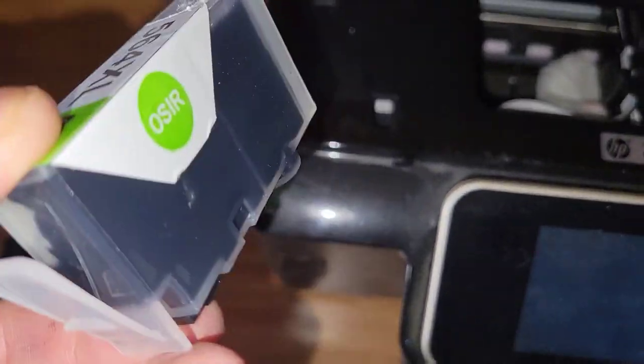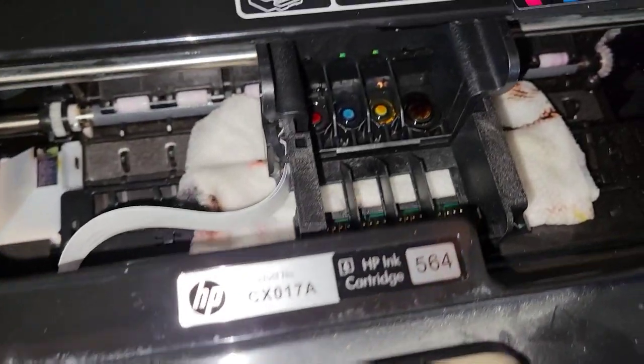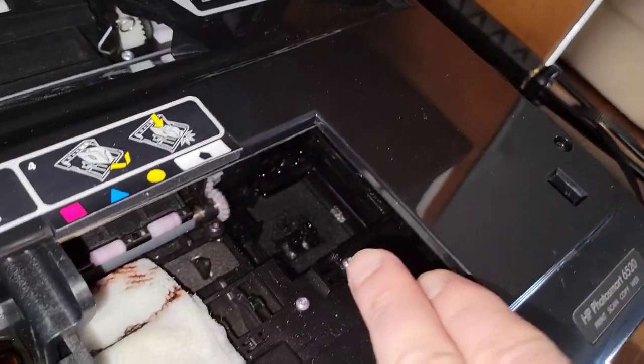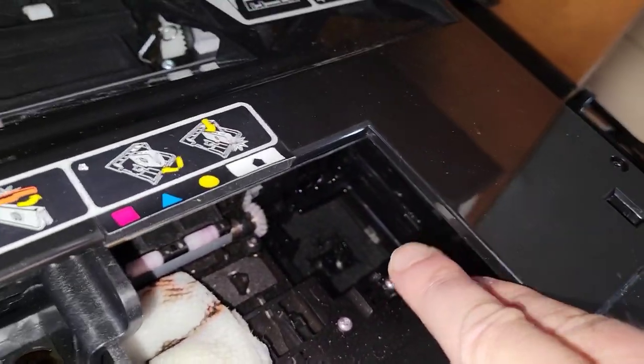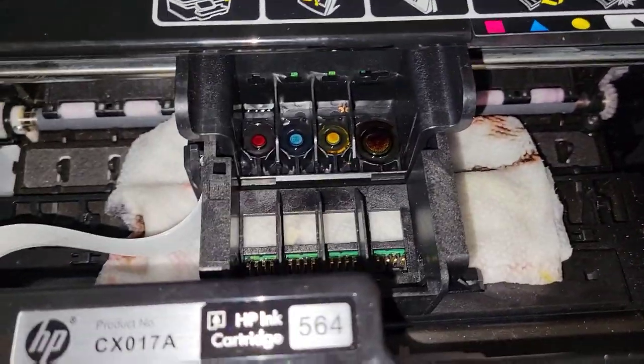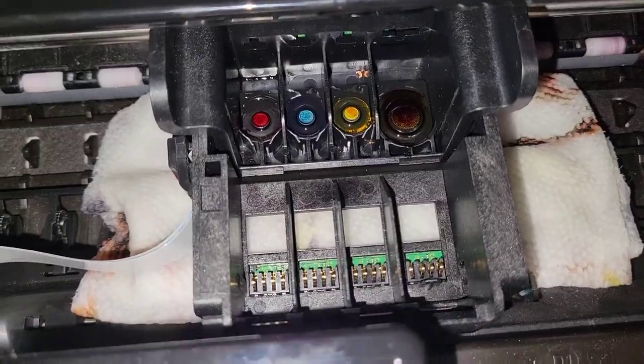It turns out the cartridge was improperly installed and not sitting in the retaining clip properly, jamming underneath. I had to take a butter knife and push it down, cycling the printer a few times until it finally forced its way out — a little bit of brute force, but it worked.